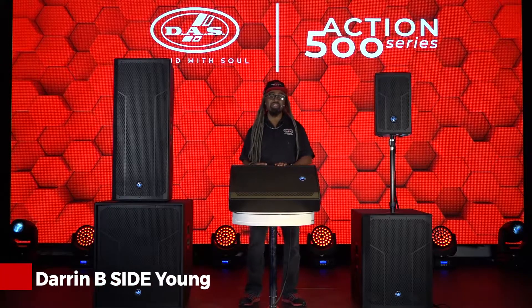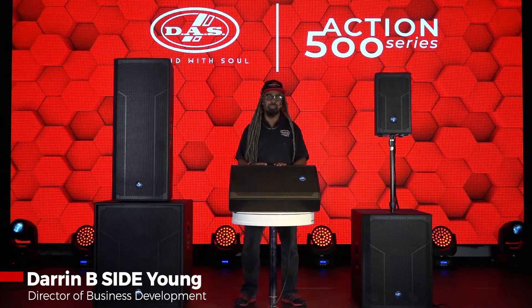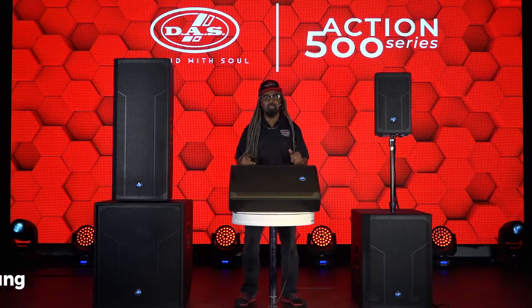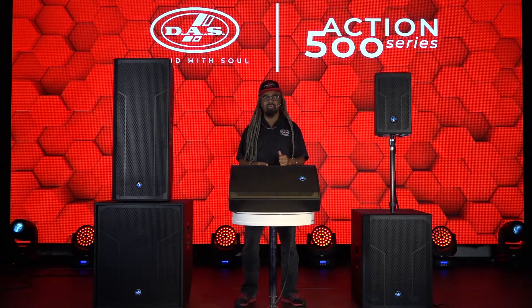Greetings. My name is Darren B-Side Young. I'm the Director of Business Development for DAS Audio of America and I'm here at our sunny South Florida headquarters to let you know about the new Action 500 series.